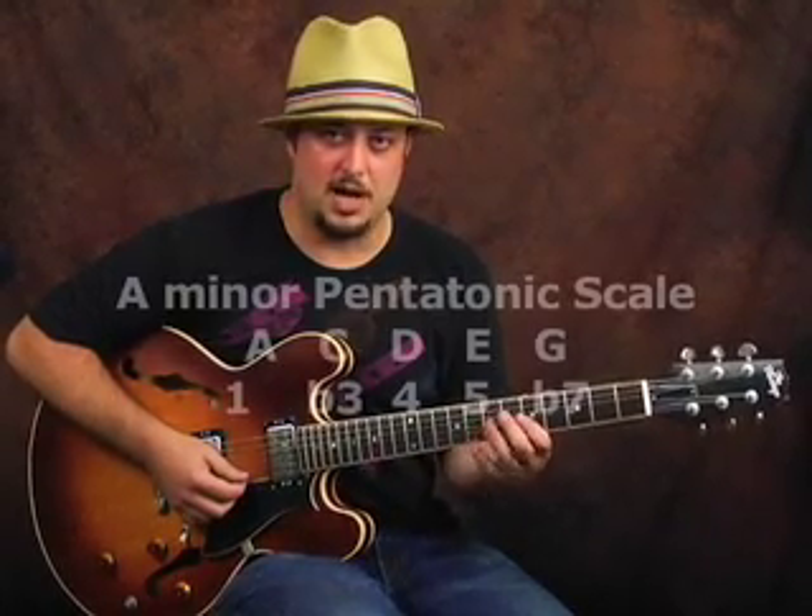I use some notes that were actually outside of the pentatonic scale, but we don't have to talk about some fancy Greek name like a Dorian/Lydian type of thing. We don't have to say any of that — that stuff is really valuable — but just for right now, we're going to think of it as the A minor pentatonic.